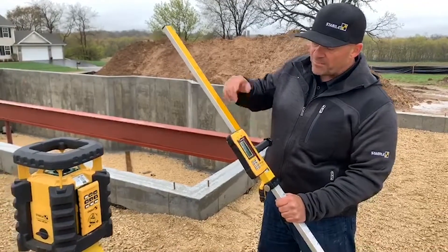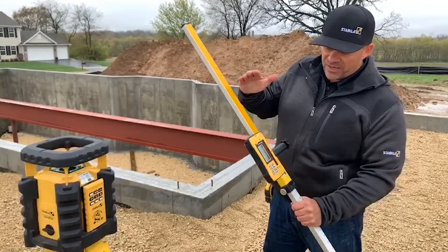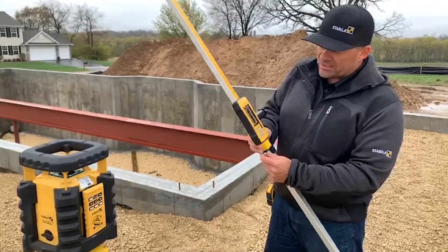If we want to remove soil, you'd move it up to minus, dig it out, and you'd get to your elevation. If you want to add fill, you can lower the scale rod down.